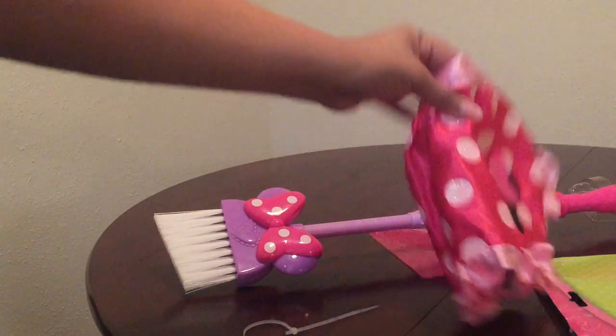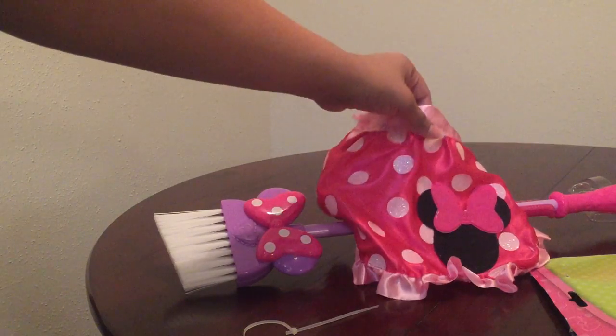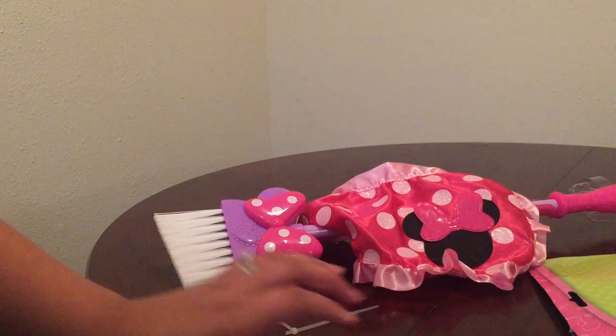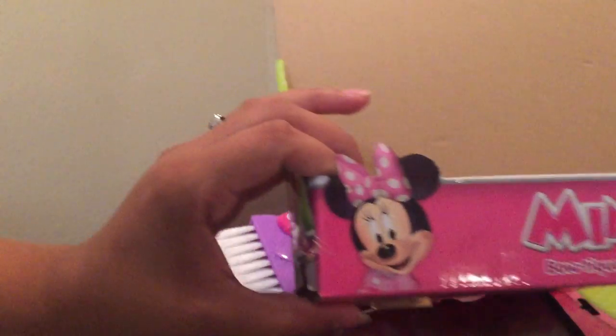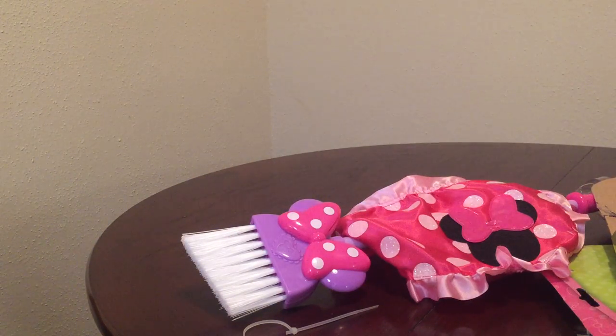Can't wait for my daughter to play with these. So there it is, guys — there is Minnie's boutique cleaning set. Hope y'all enjoyed this video, and there will be more to come. Thanks for watching.